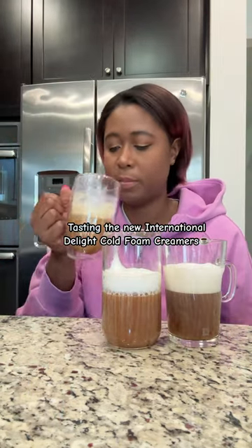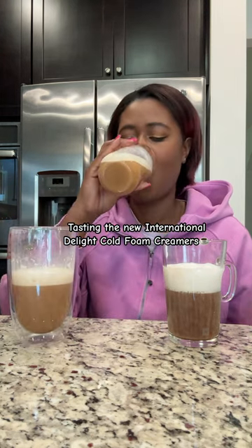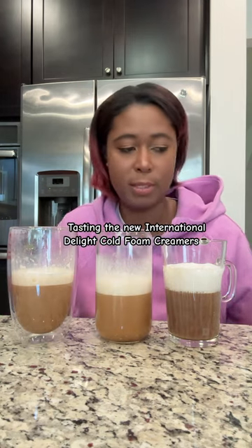Cheers. Pretty good. Caramel macchiato — still my favorite.